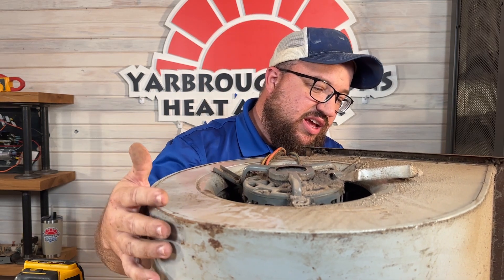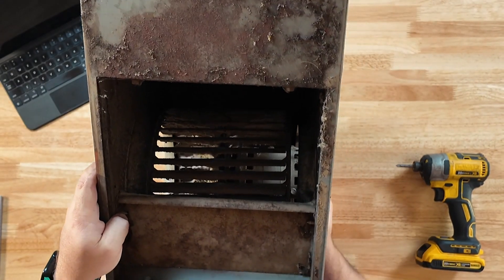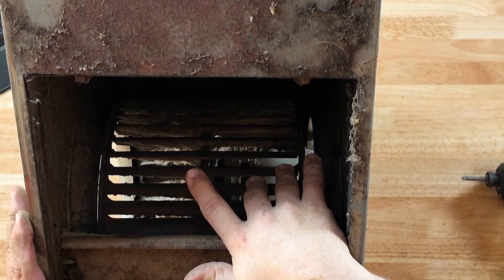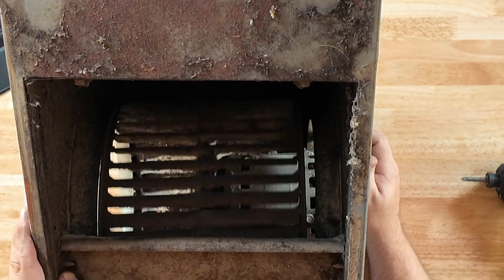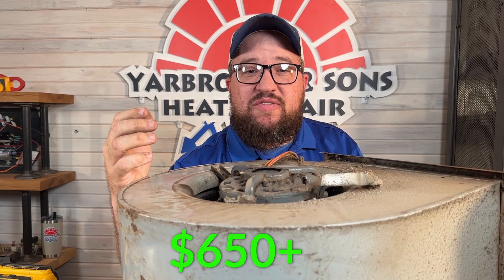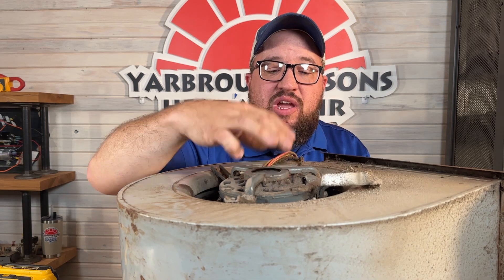This unit probably was not running very efficiently the way it was — the blower motor looks pretty bad. Cleaning the blower wheel is going to cost around $230, and it's definitely suggested here since we're not getting the airflow we need. The blower motor itself can last a while, but we typically look at 10 to 15 years for life expectancy. Cost for replacing the blower motor is going to be about $650 and up depending on the motor size, and if it's an ECM motor you could be looking at over $1,000.